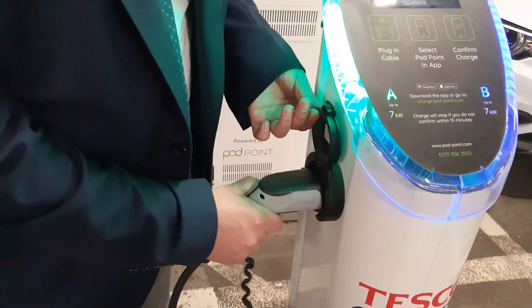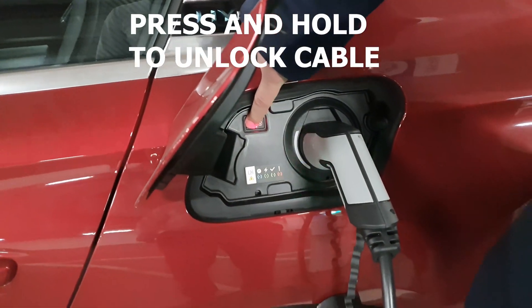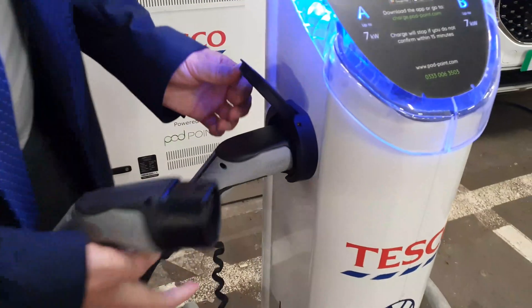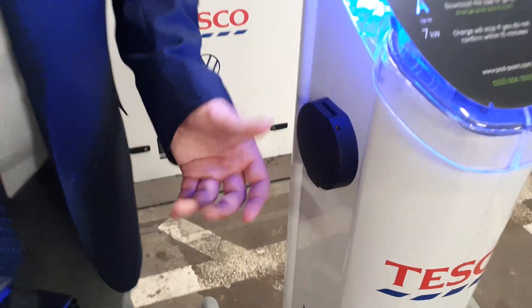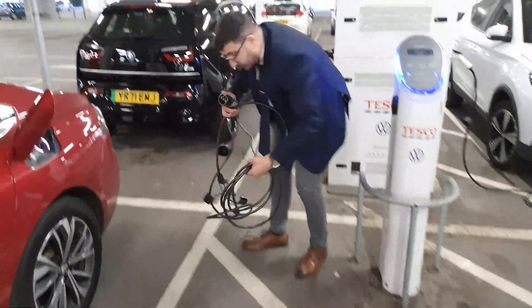One hour later — let's try unplugging. First unplug from the car, then from the charger. Let's put the cable back inside.